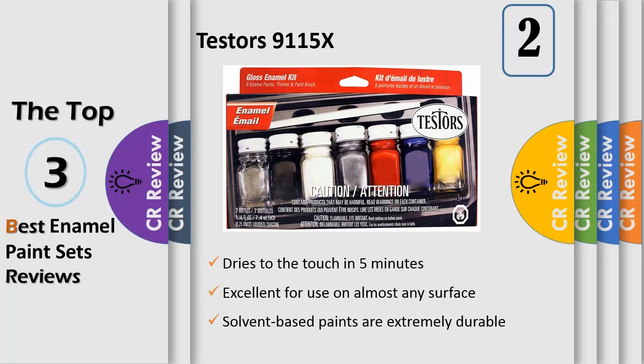Dries to the touch in 5 minutes, cure is in 48 hours. Each bottle of enamel is 1/4 fluid ounces, 6 colors, 1 thinner, 1 paint brush and tray included for a great start to any project. This item is not for sale in Catalina Island.